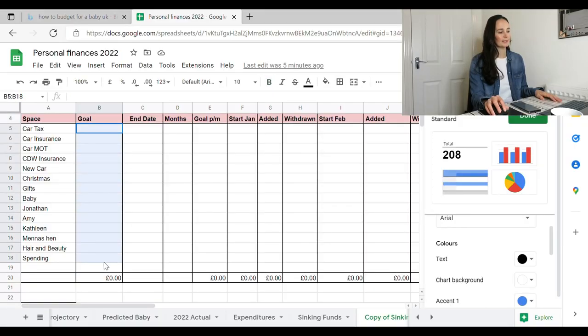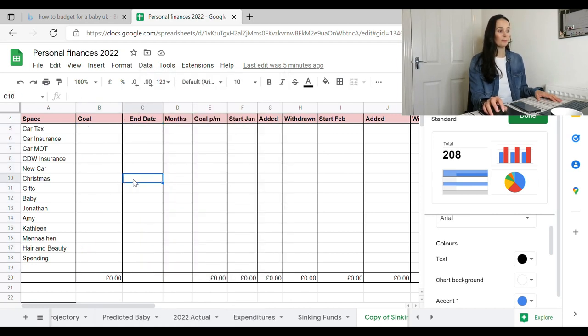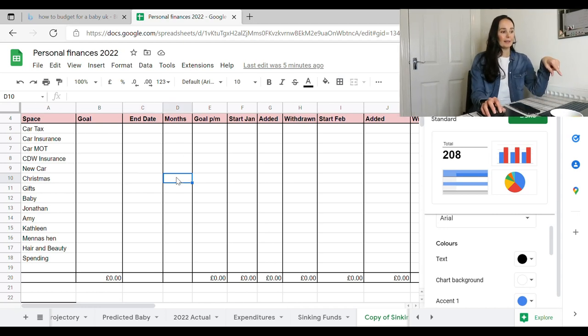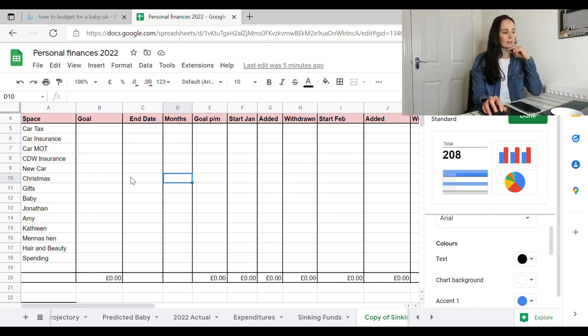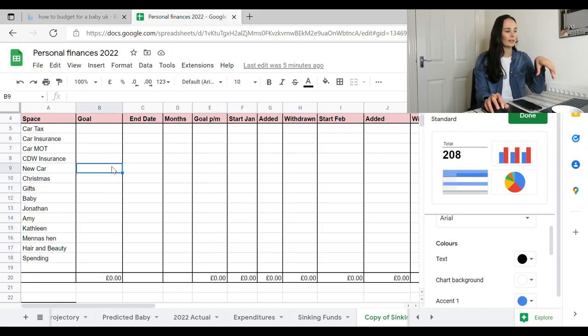In the spreadsheet I've got the goals — what quantity I want at the end, and the end date I want to reach it by. Christmas will be December, so I'll put December in there. I've also got how many months to get there — I'm going to have 11 paychecks before I reach Christmas, so I need to make sure that's right. It then divides the goal amount by the number of months, which gives me roughly how much I'd like to put in per month.